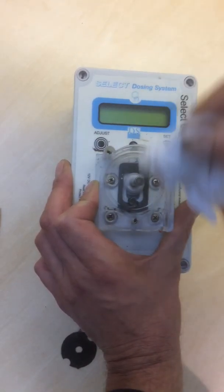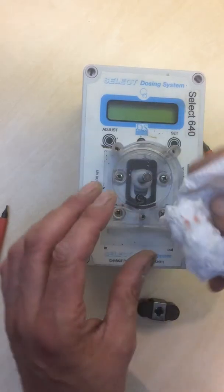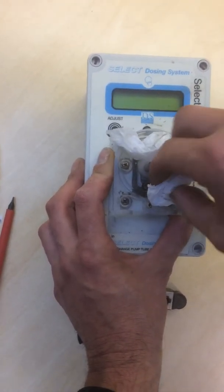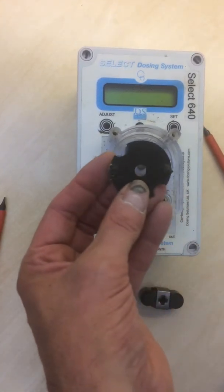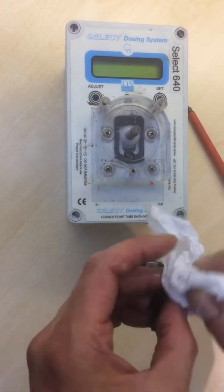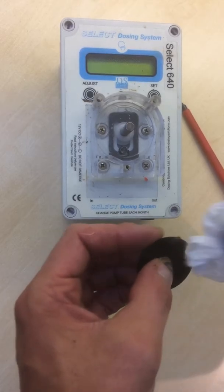If you have any spillages, it's recommended to do this immediately after the spillage. Things like acids and some of the medications we use are quite corrosive and will damage all the parts. With the magnetic plate, give it a quick squirt of water and wipe down. If it's badly corroded, sometimes a toothbrush is required to clean it up.